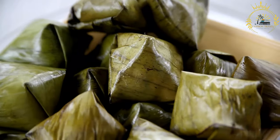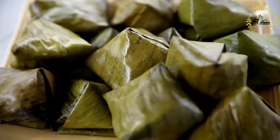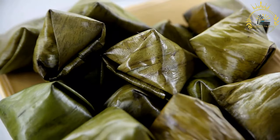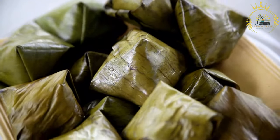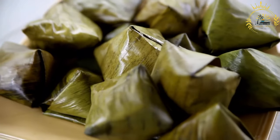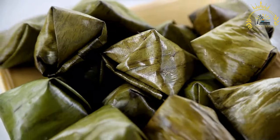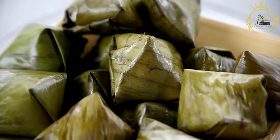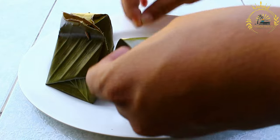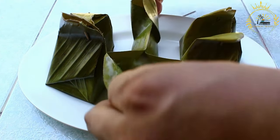Bake the pastries. Preheat your oven to 350 degrees Fahrenheit (175 degrees Celsius). Place the Torment de Mour pastries on a baking sheet lined with parchment paper. Bake for about 20 to 25 minutes, or until they are golden brown. Cool and serve. Allow the pastries to cool, then sprinkle them with additional grated coconut and confectioner's sugar if desired. Torment de Mour is a sweet and satisfying treat that beautifully combines the tropical flavors of guava and coconut, beloved in the French Caribbean.